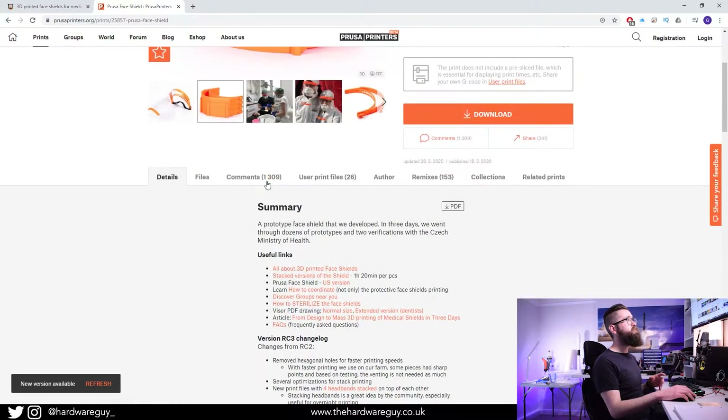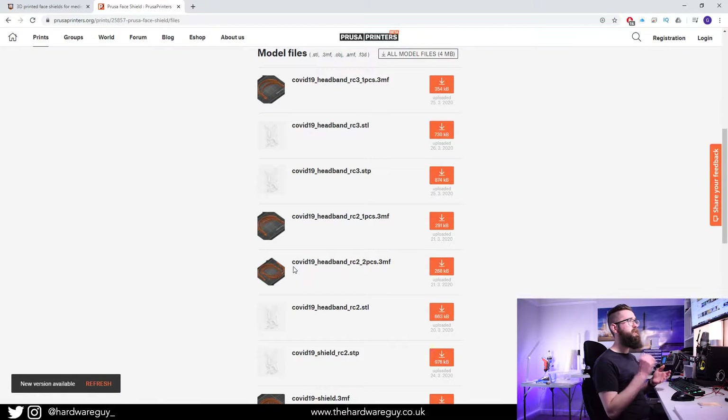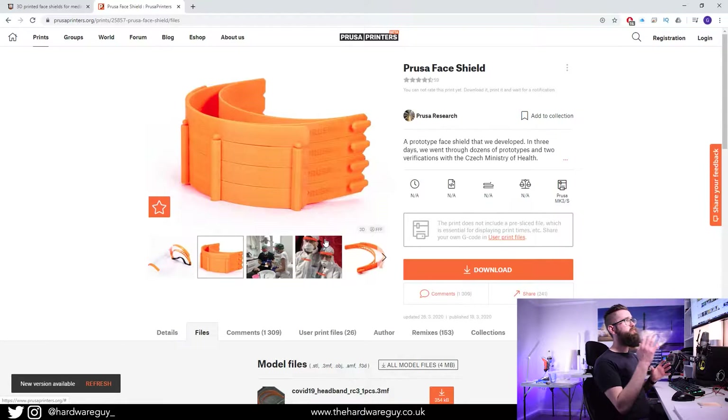Click the files tab and it'll give you all the files — the STLs and even pre-sliced files ready to use. You can print them in a stack of four. What I've been doing is printing two at a time throughout the day, and overnight I'll print a stack of four so I'm not losing any print time. My printer has actually been in operation 24/7.